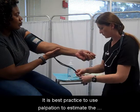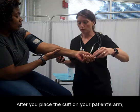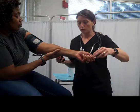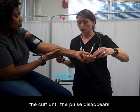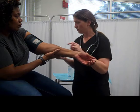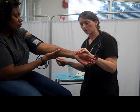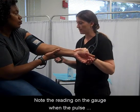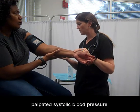It is best practice to use palpation to estimate the systolic blood pressure. After you place the cuff on your patient's arm, you will locate the radial artery. Once you locate the radial artery, you will feel the pulse. You will then slowly inflate the cuff until the pulse disappears. Note the reading on the gauge when the pulse disappears, as this is going to be your palpated systolic blood pressure.